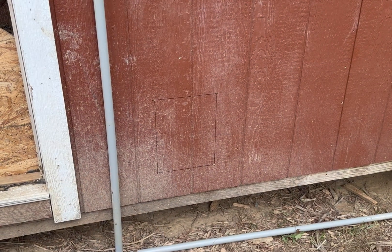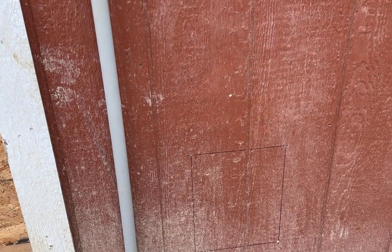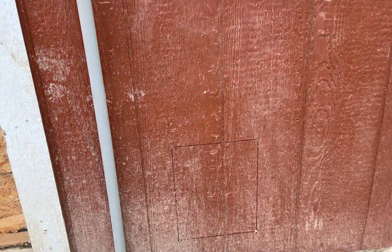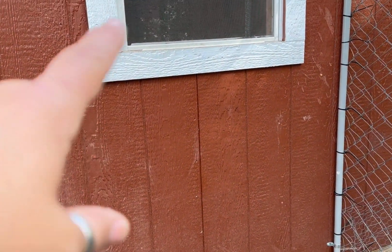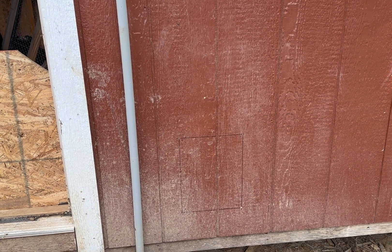So it's got three ways to open up, and I'm going to go ahead and install that today. I've actually read the instructions and already put a square where I need to cut my hole. We are going to put it right here due to the fact that we're going to put a chicken ladder inside, which is going to go up in there, and we don't want it right over the door.